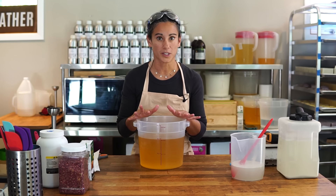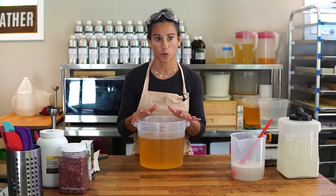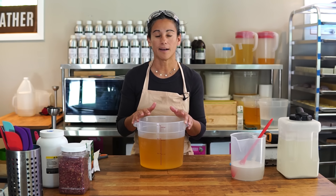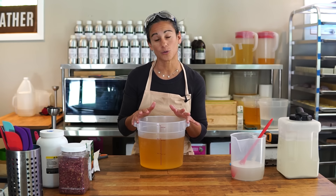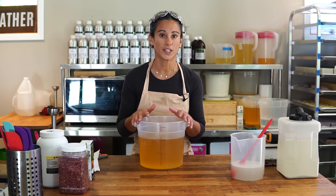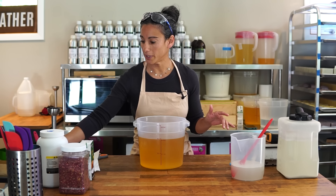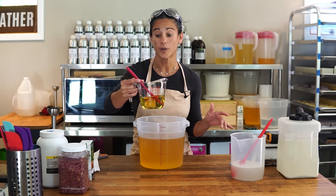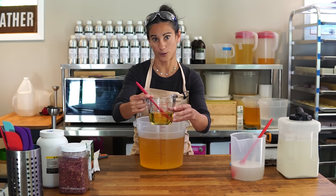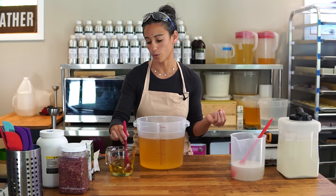Our coconut and rose soap does not smell like coconut. We don't use fragrance oils, so we don't really have a way of making a great coconut scent. I've heard you can use coconut CO2 but we don't do that. We use an essential oil-based soap — our blend uses geranium and bergamot, so it's kind of a citrus rose but pretty strong on the rose scent.